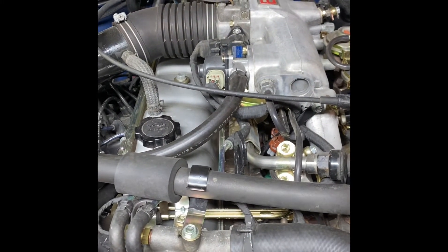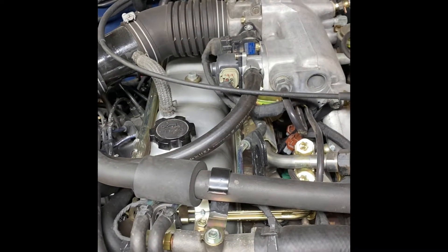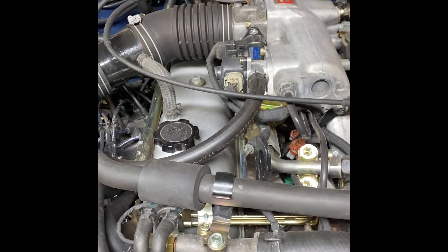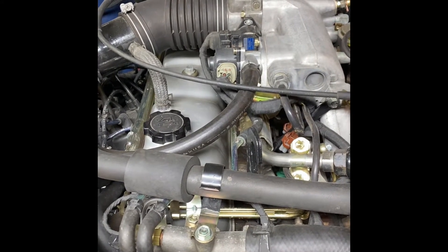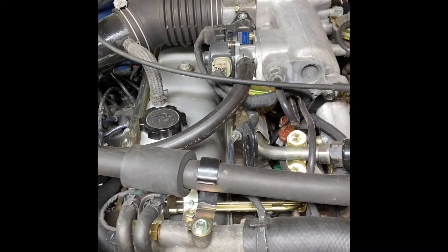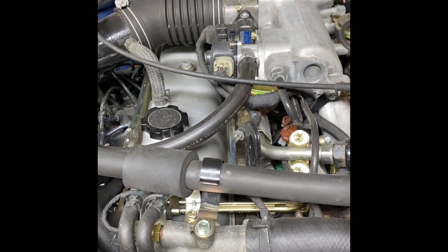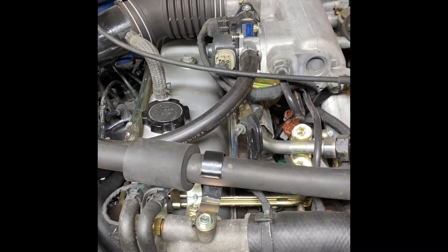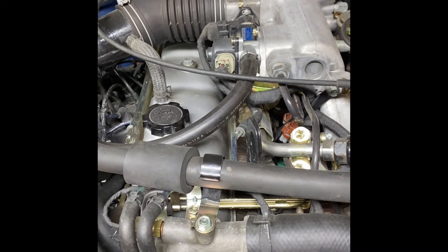The 3FE kind of gets a bad rap, mainly because it's pretty old now and it's relying on an electronic EFI system that is now 33 to 34 years old. As it gets older, more quirks are starting to pop up, especially with the wiring and the connectors, and it's something all of us 3FE owners are really going to have to deal with.